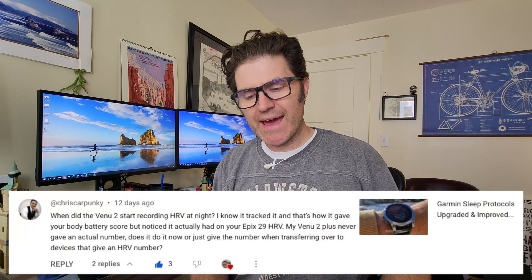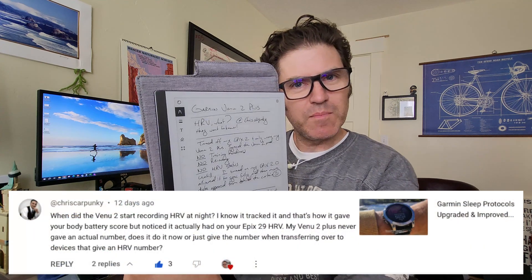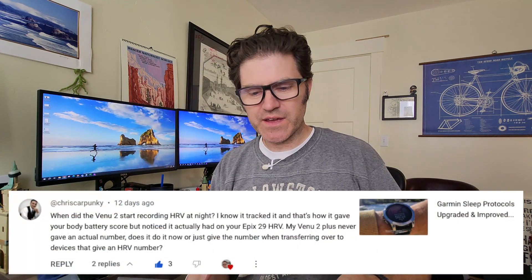Hello again, Pietro here. Thanks for clicking on by. I got a question from Chris Karpunke. He wanted to know: does the Venue 2 Plus track your HRV? That's what I've been testing on and off for the last two weeks, and I found your answer, Chris. Let's dive into it, shall we?